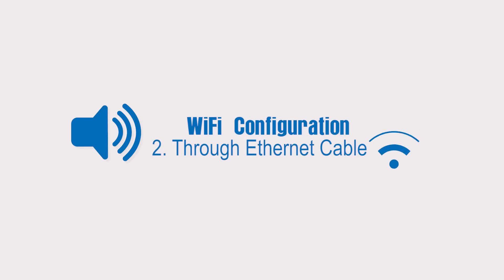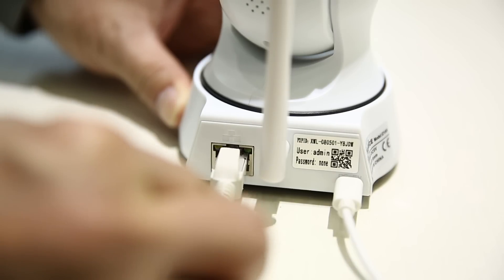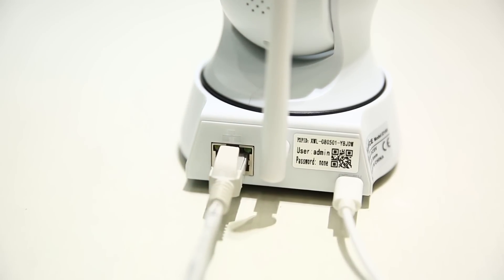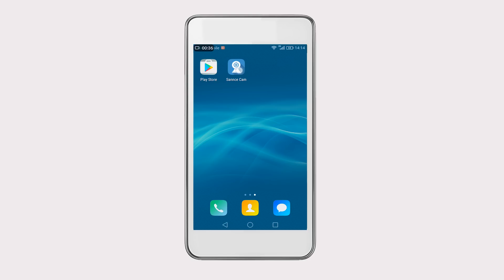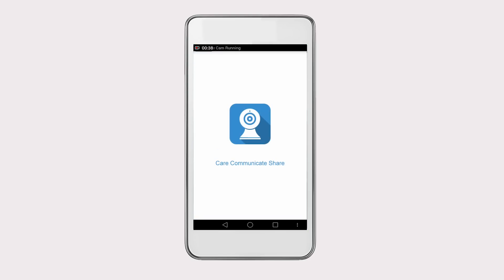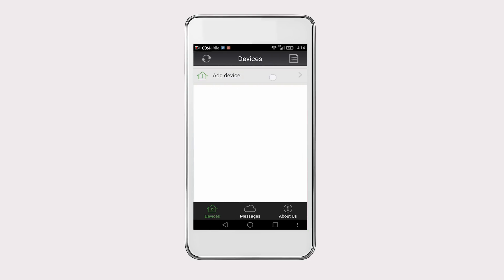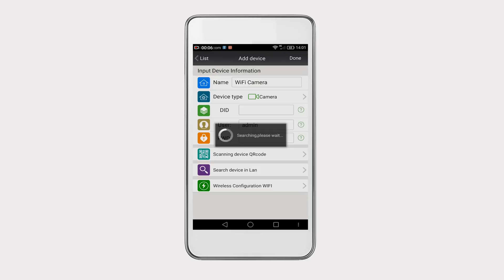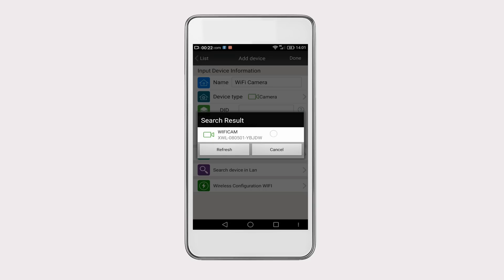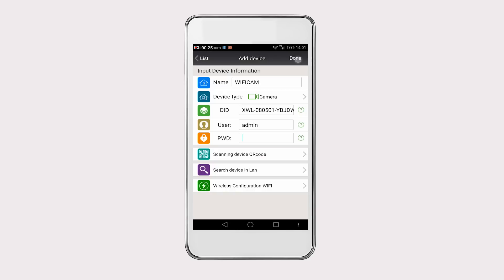Now let's look at the second method. This time you can use an Ethernet cable to help you do the Wi-Fi configuration. Plug the Ethernet cable into the Ethernet port of the camera, and the other end of the cable goes to your router. The first few setting steps on the app are just the same as the previous method, but in the Add Device interface, you have to choose Search Device in LAN. Then you can see the available camera. Check it and click on Done.